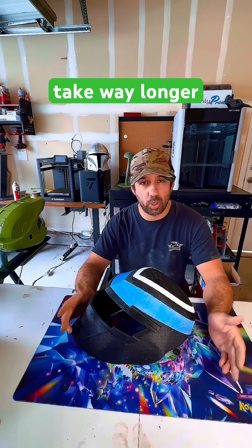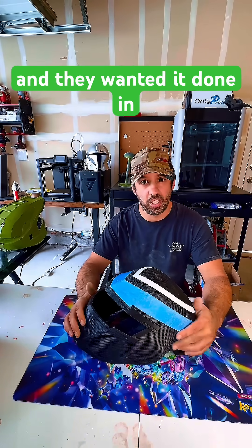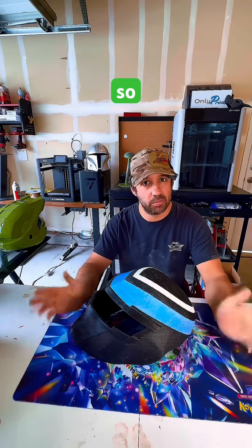I explained to them it's gonna take way longer because of all the filament changes — I think it was something like a thousand. They said they don't like painting and they wanted it done in multicolor. So that's what I did.